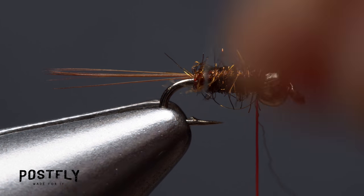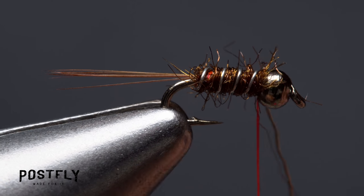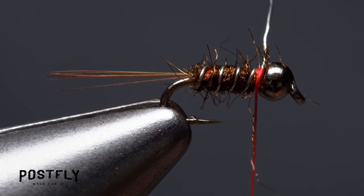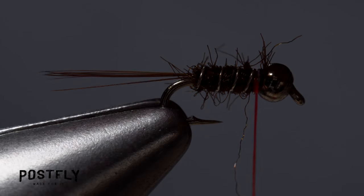Get hold of the silver wire and start making open spiral wraps with it over top of the dubbing body to rib and segment the fly. When you reach the bead, take several nice tight wraps of tying thread to firmly anchor the wire, then helicopter to break it off close.